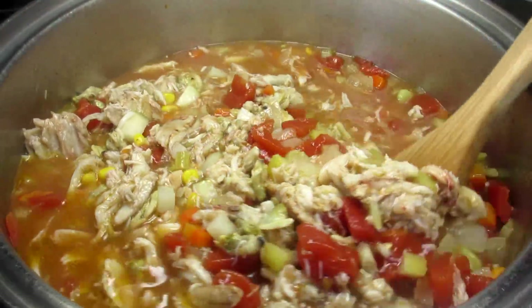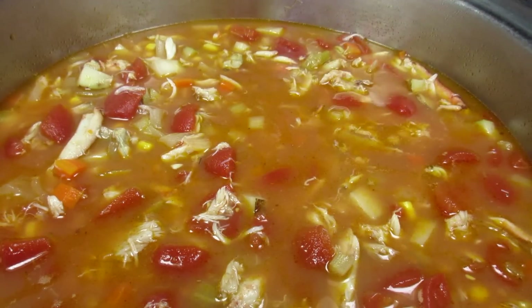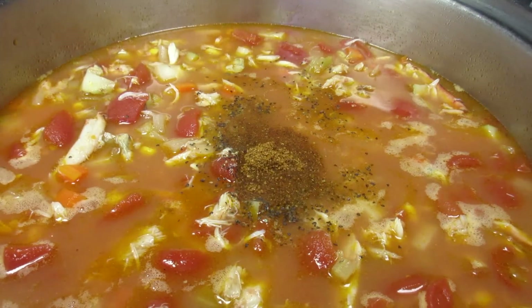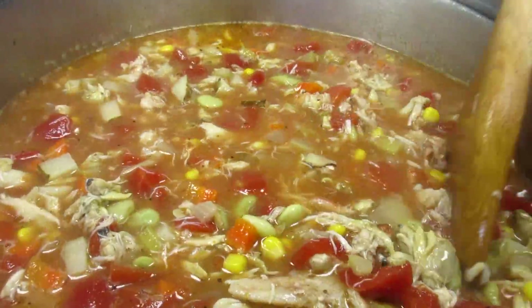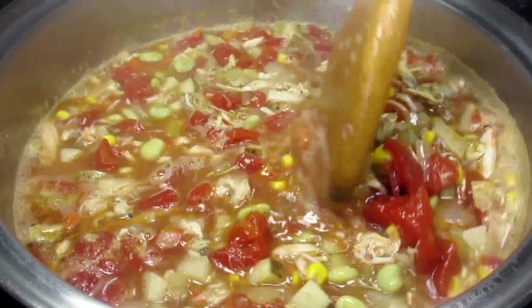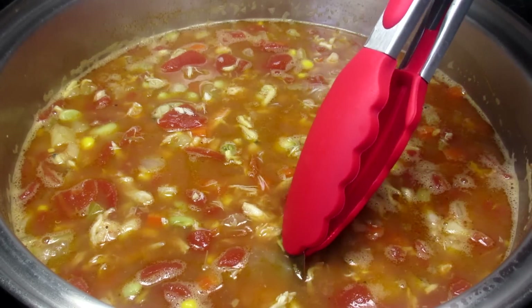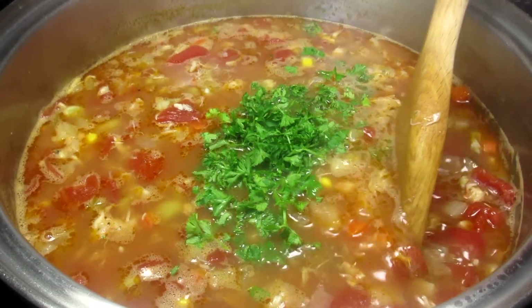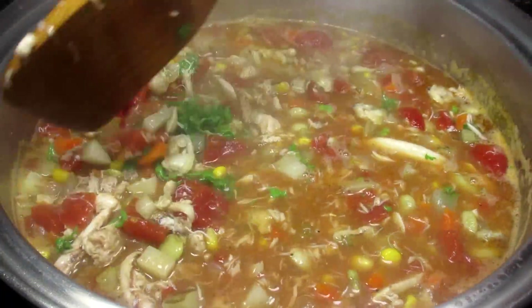This is also a good time to give it a taste test. I'm adding a little bit more black pepper and a teaspoon more of Old Bay seasoning. You can adjust the seasonings to your liking. One more good stir, bringing up to a simmer and cooking for 10 more minutes. The kitchen is smelling amazing. It's been 10 minutes and the potatoes are tender. I'm fishing out the bay leaf and adding a handful of fresh chopped parsley for a pop of freshness. Giving that a stir and we are ready to eat.